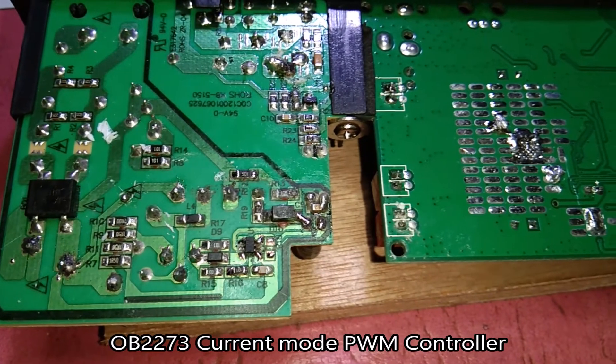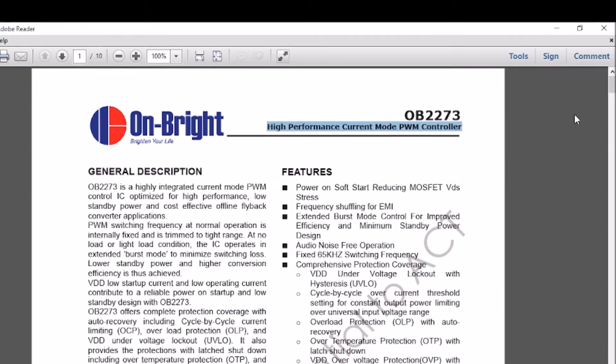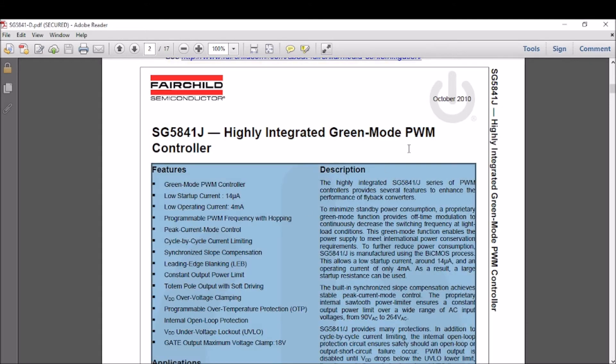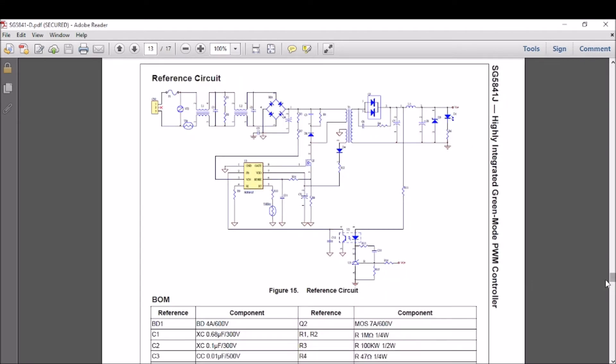The original design used an OB2273 high performance current mode PWM controller. My plan is to modify the supply using an SG5841 green mode PWM controller, because I tried to replace the original one but the voltage was still fluctuating.